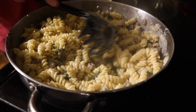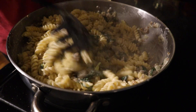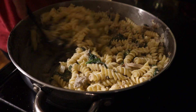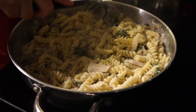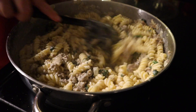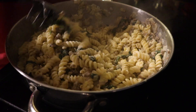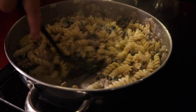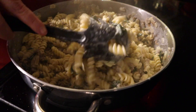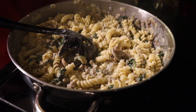We did add a little bit of reserved pasta water to that mixture — that's a little trick that somebody taught me along the way. The starch in it helps everything kind of combine. We added about two-thirds of the box of pasta for this. We're going to dish it up now.